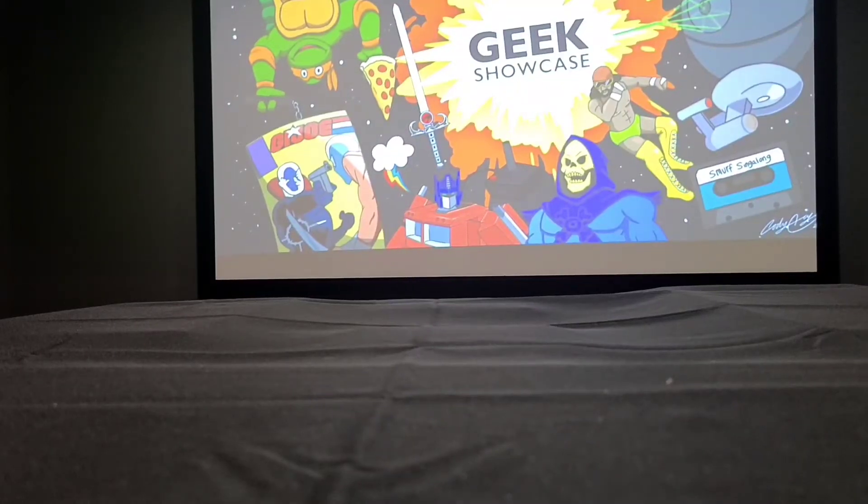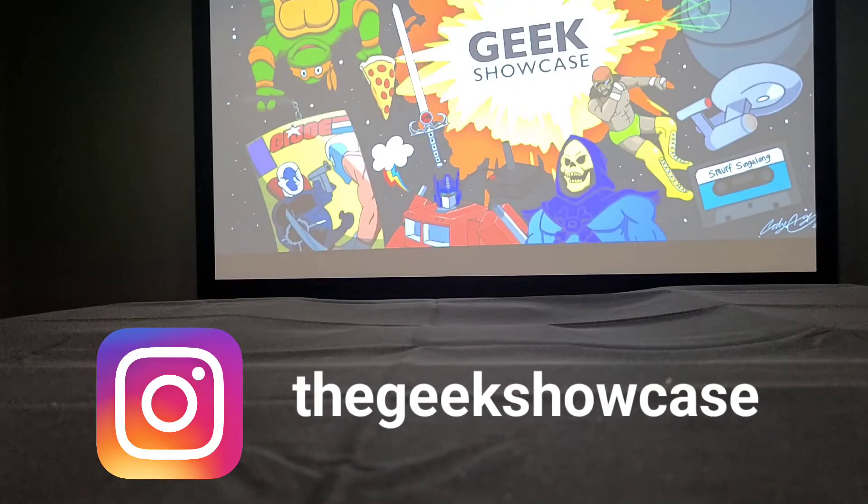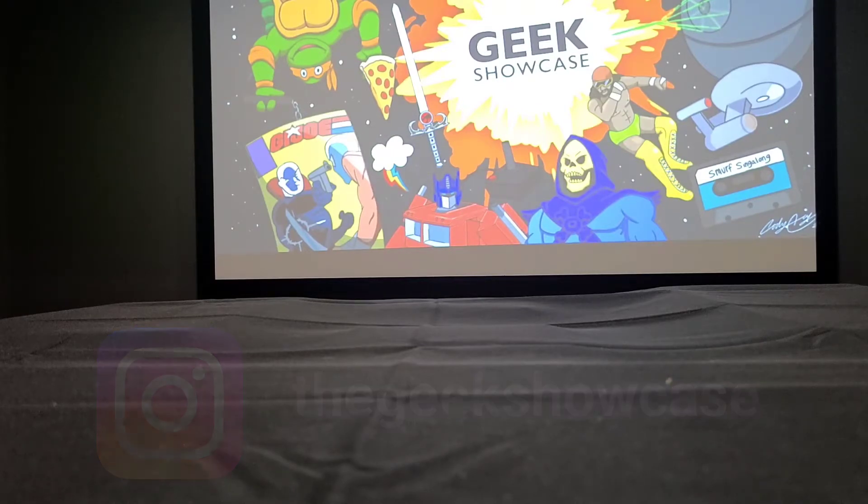This is just another 80s Geek, and as you can tell you're tuned in for another episode of the Geek Showcase, where we highlight anything that you can be a geek about. Today we're doing a final, for now at least, of my first round of online purchases of retro toys and things of that nature. So we're gonna do a live unboxing here on the channel.